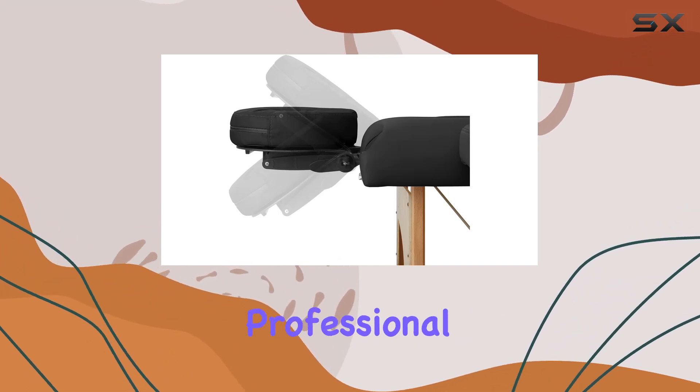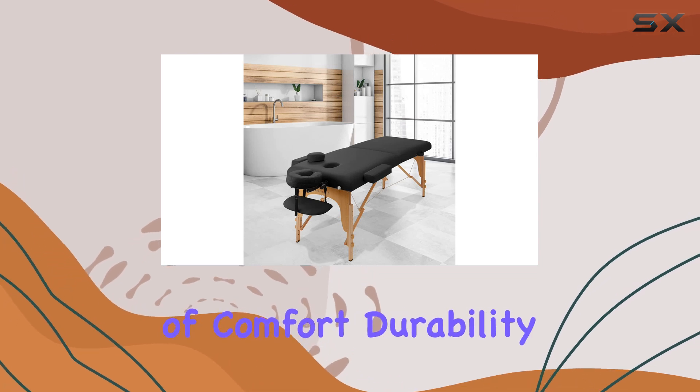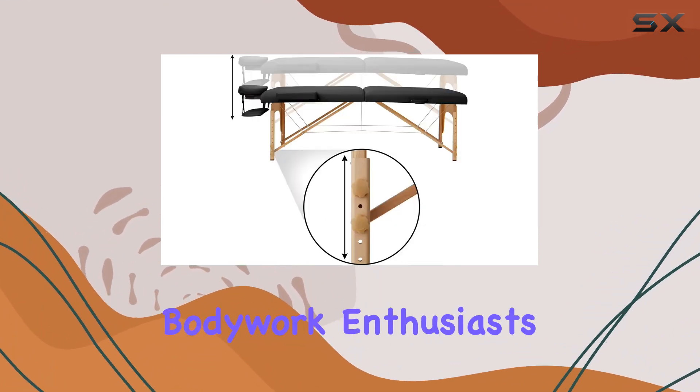Overall, the Saloniture Professional Memory Foam Folding Massage Table offers a perfect blend of comfort, durability, and portability, making it a must-have for both certified massage therapists and at-home bodywork enthusiasts alike.